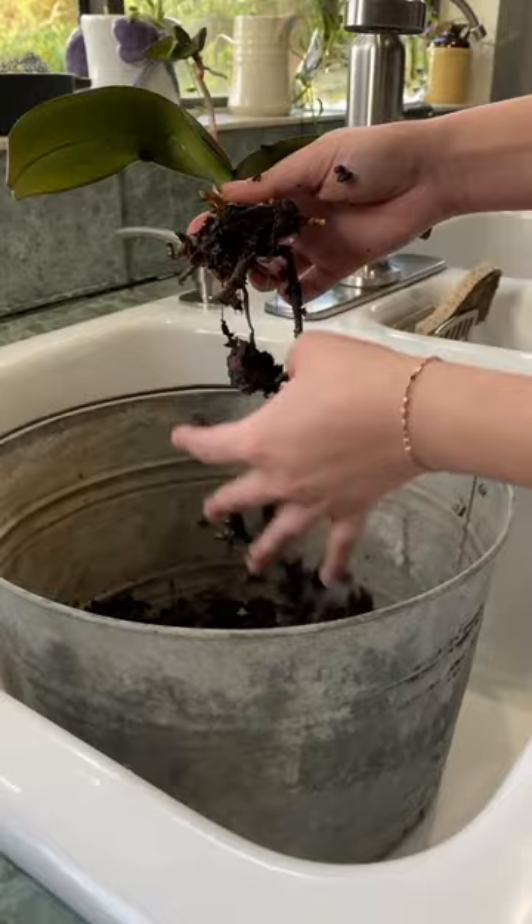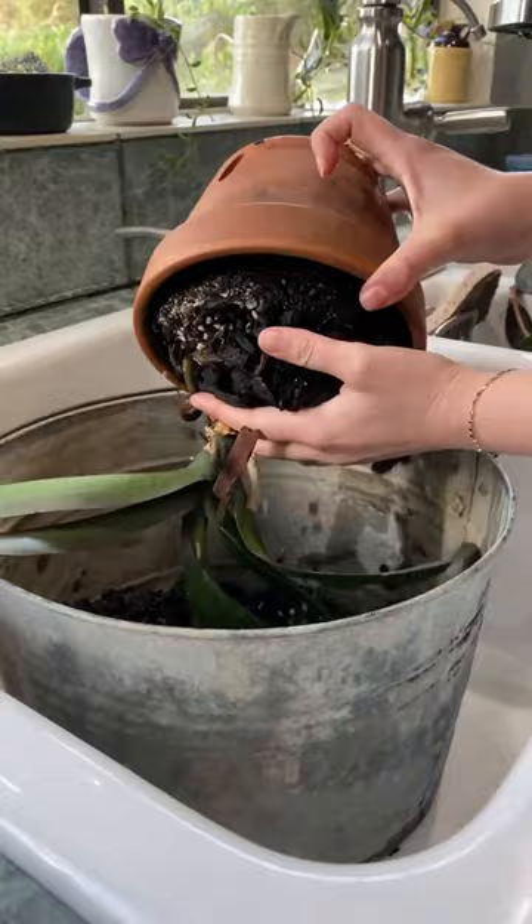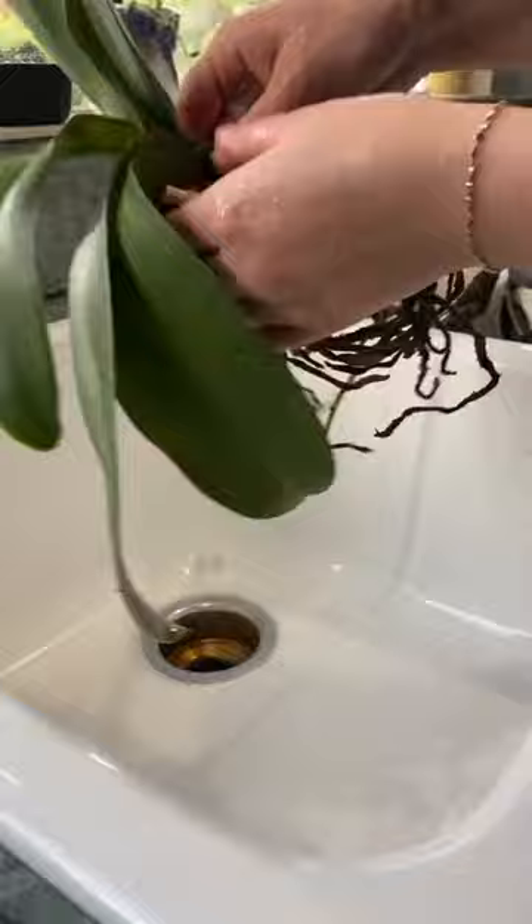I'm gonna start out by removing all of the medium because this is probably where their little babies are hiding. After doing so I realized that there's actually dirt in here, which is probably why the roots don't look so happy.